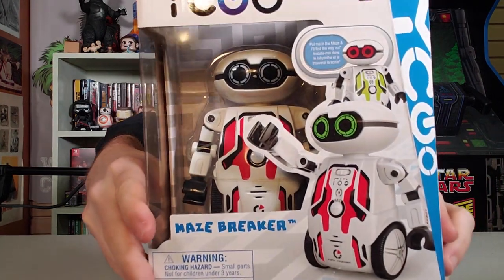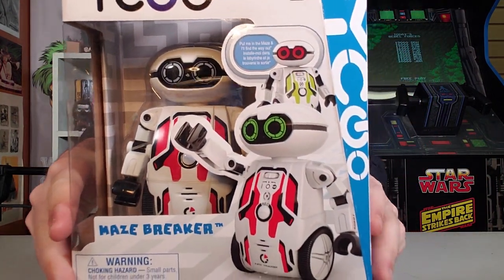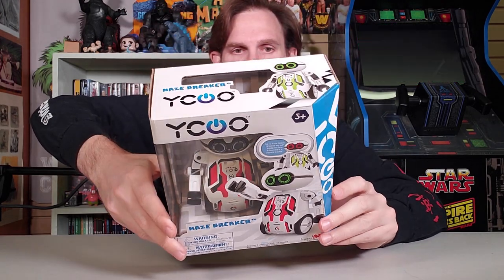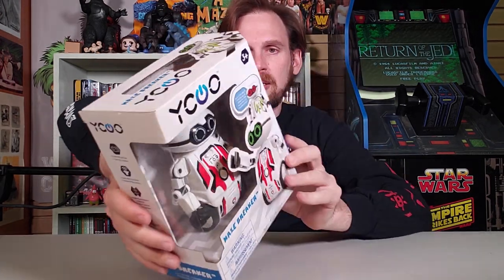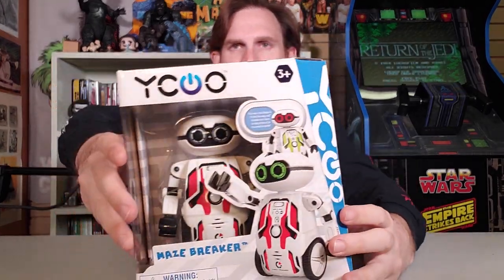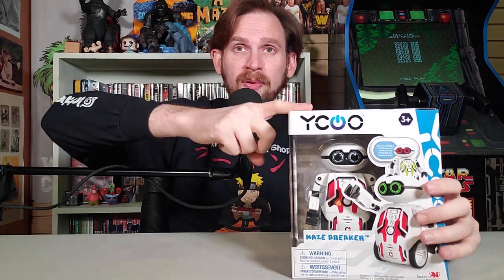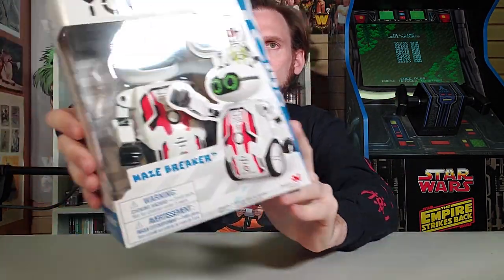This is Eco Maze Breaker Robot sent to me by ImportsDragon. It's also Silver Lit — that's the toy maker right there. Everybody's involved. It takes a lot of people to make a robot that's going to eventually take over the Earth. It's a whole process. Eco Maze Breaker is going to do some amazing things. Let's take a look here. It's cool — look at the design.